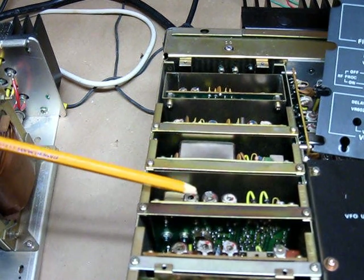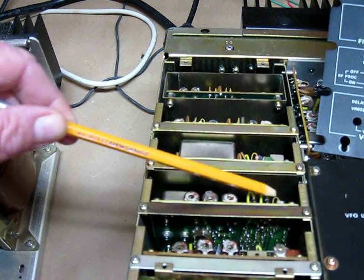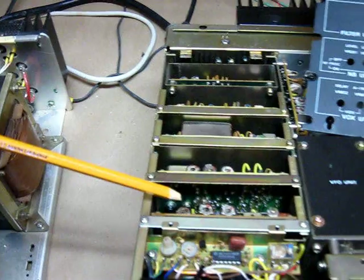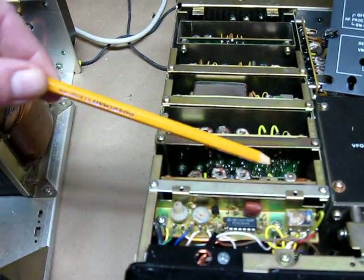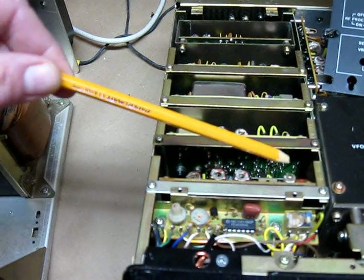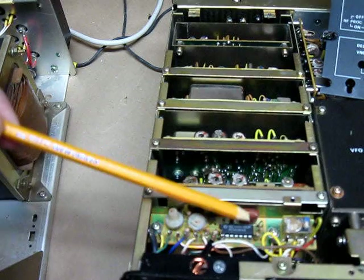And then we have the NB noise blanker unit right here. And then we have the VOX unit, which is right up here. It's very similar to the FT-101 in design — a very nice transceiver.